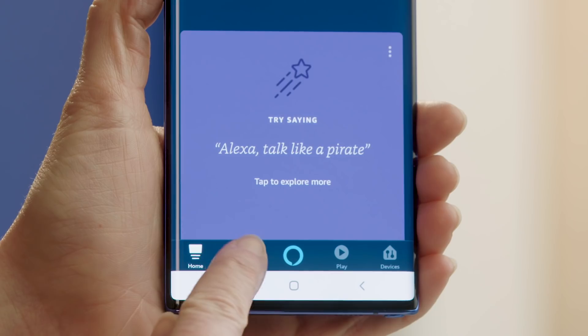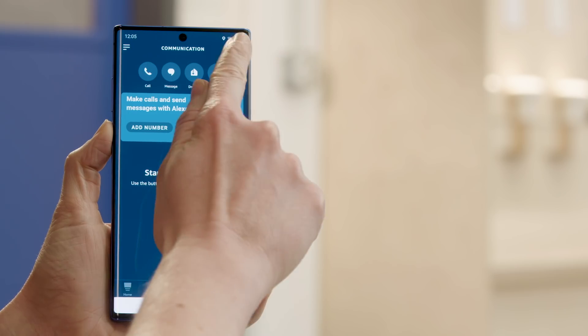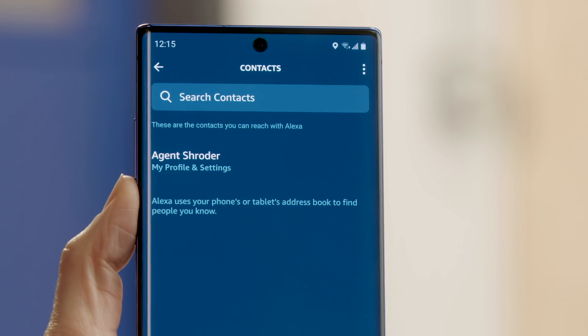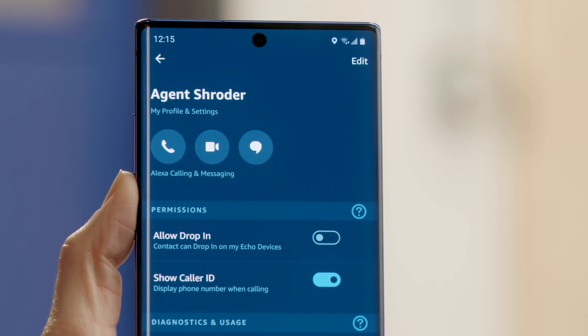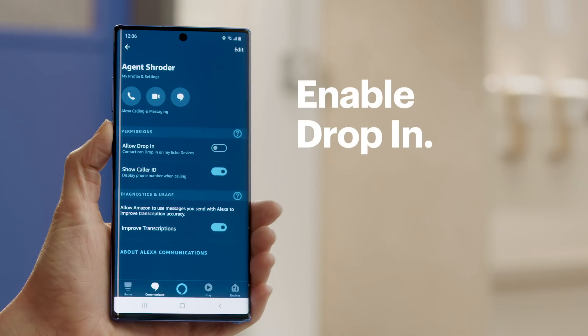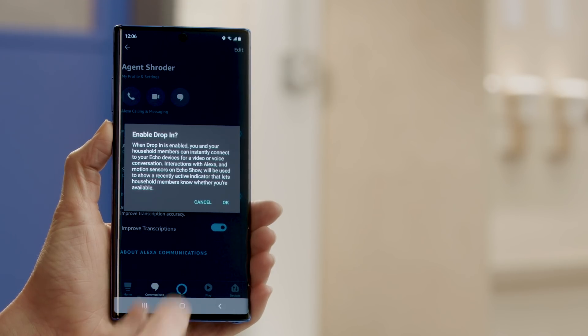Then choose Contacts by pressing the person icon in the upper right hand corner. Now select My Profile and Settings. Then enable Allow Drop In by tapping it to the on position. When you see a notification confirming that you want to enable drop in, tap Okay.